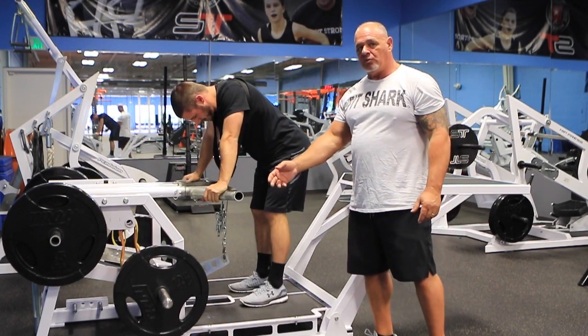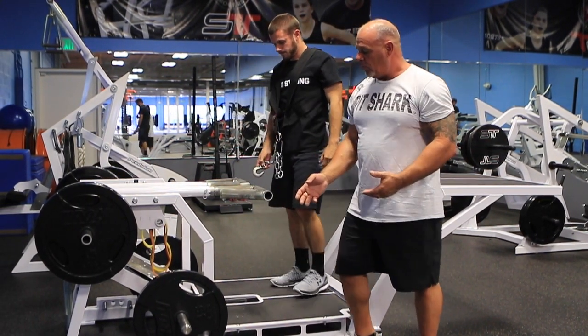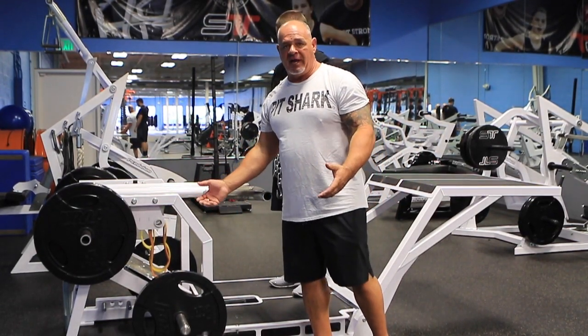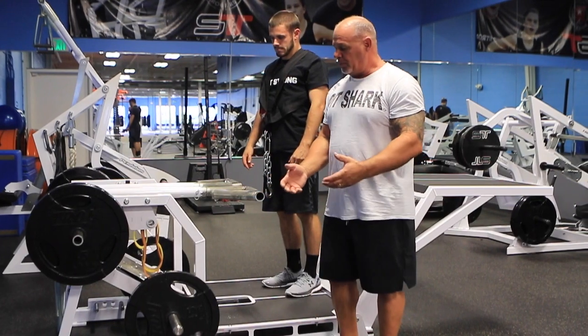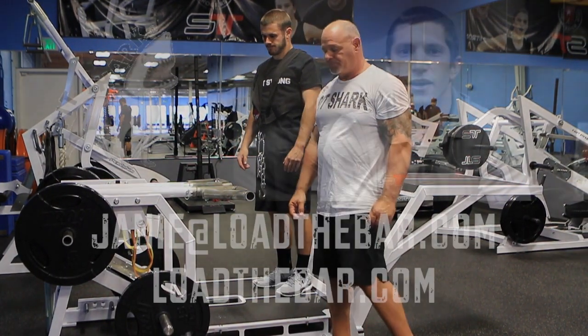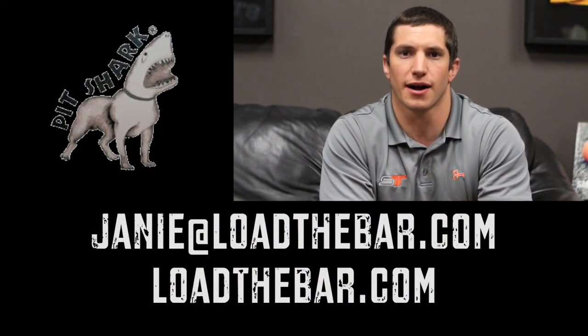We can do this with weight, with bands, or with a combination of both. We can also use bands to lighten the apparatus if it's too heavy for you at the start, so you can progress through until you can use the weight load. Thanks for checking out the videos of Rick from Pit Shark. If you have any questions, go to LoadTheBar.com.